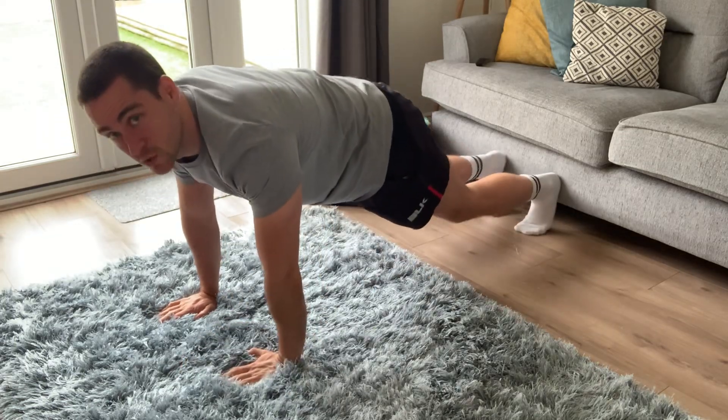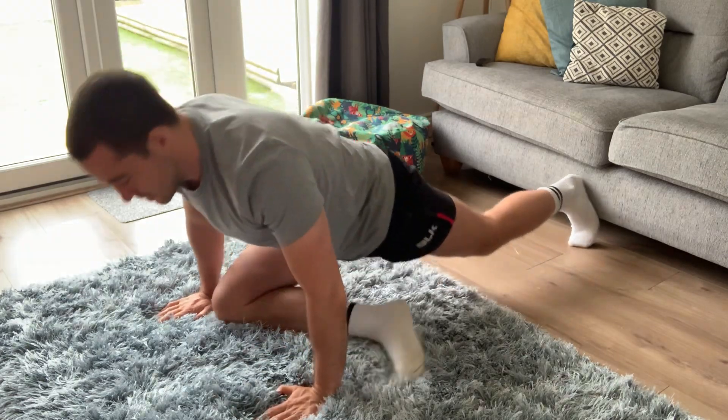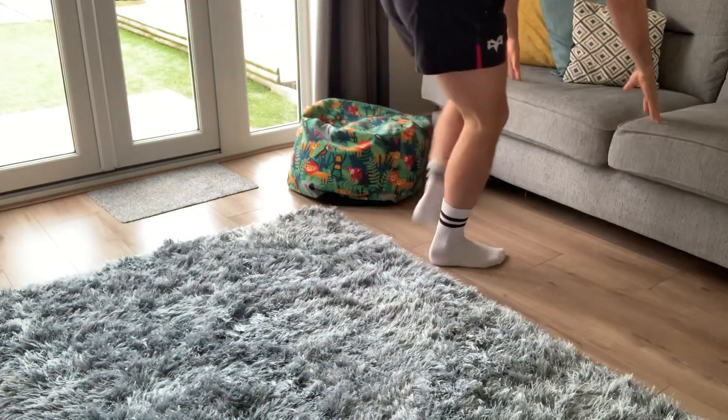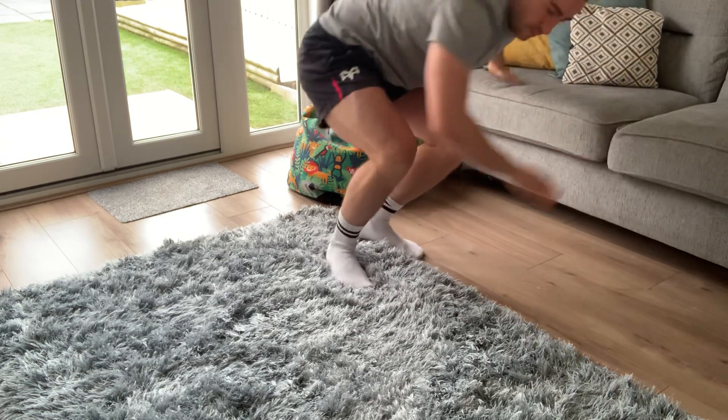Next one: pigeon pose. Leg across and sit on it. Sometimes people get a little bit of pinching in the hip with this — you can do it on the sofa instead. A completely easier regression would be lying on your back — it's totally up to you.